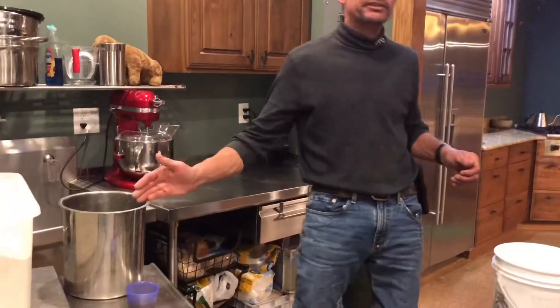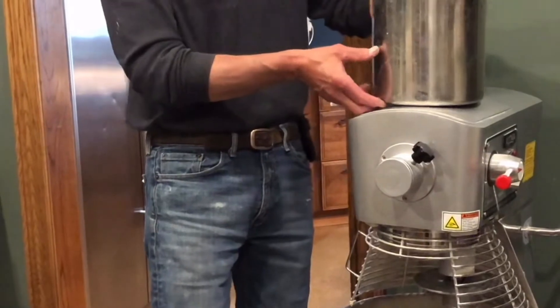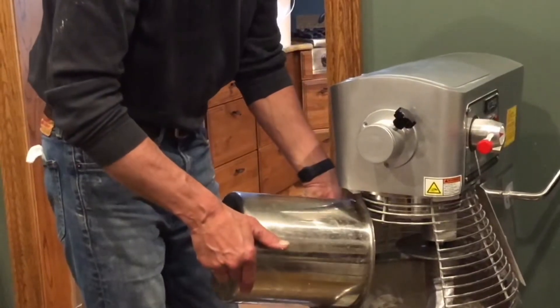Over here we're going to add 17 quarts of water — that's an approximate number depending on the flour you use — and a half a cup of oil. Everything into the tub. This is a 30 quart mixer and I'm making a batch that'll make 27 loaves of bread. Happens to be perfect for my size wood-fired oven.